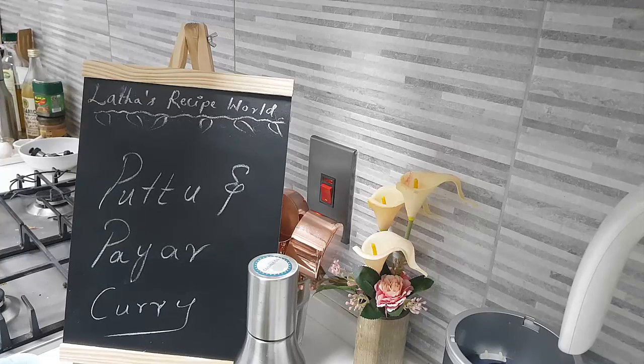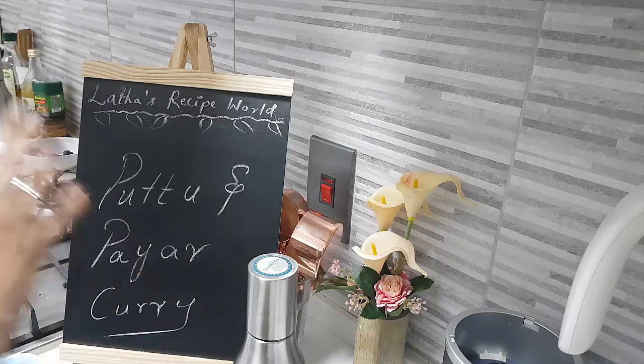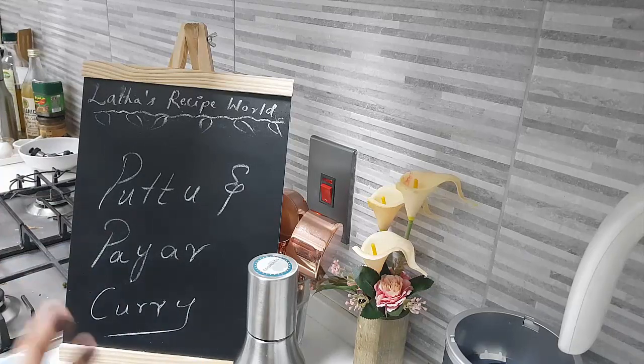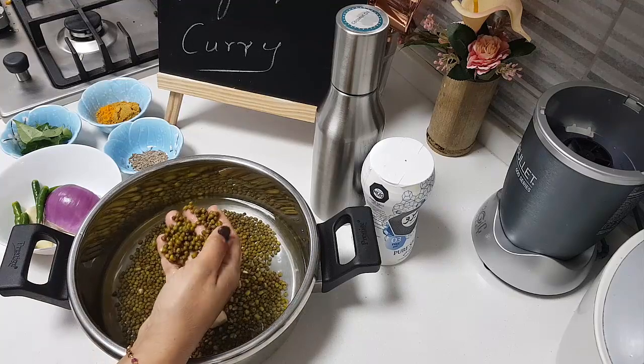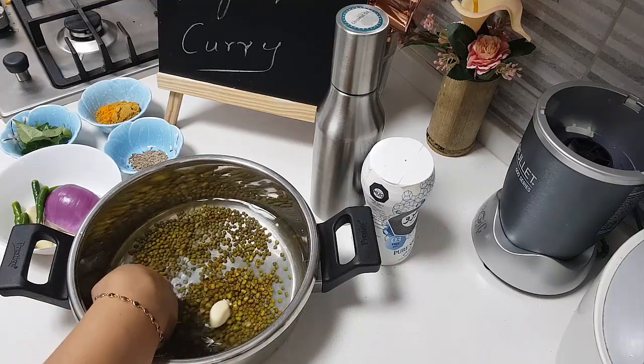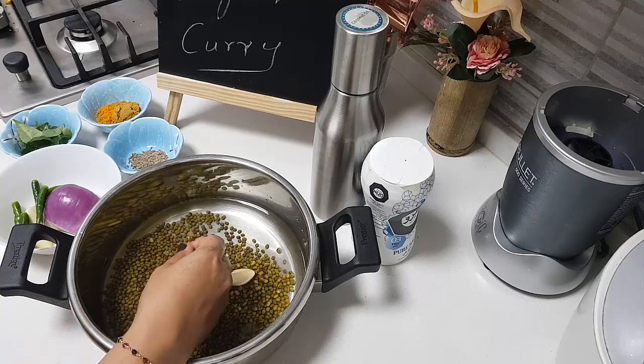Hi, hope you're all doing well! Today in my kitchen, let's make puttu and fire curry together as a combination. First we will make the fire curry. I have here green moong which I have been soaking in water for about an hour. If you don't soak it, it won't make any difference — it just means you will have to cook it longer.